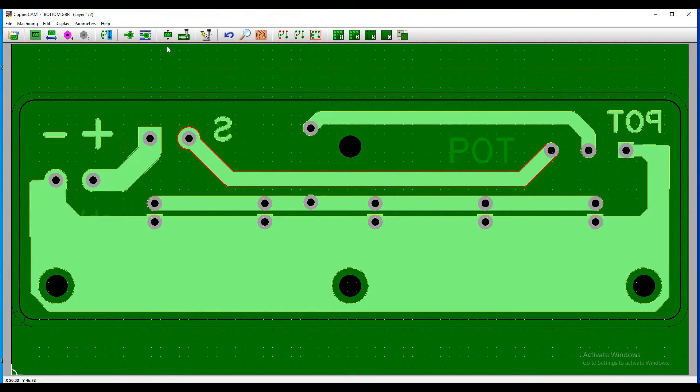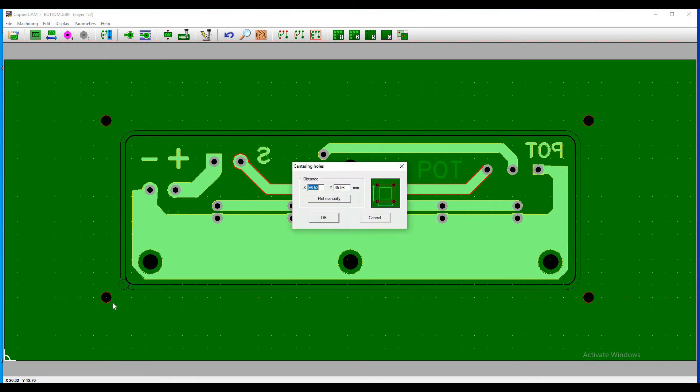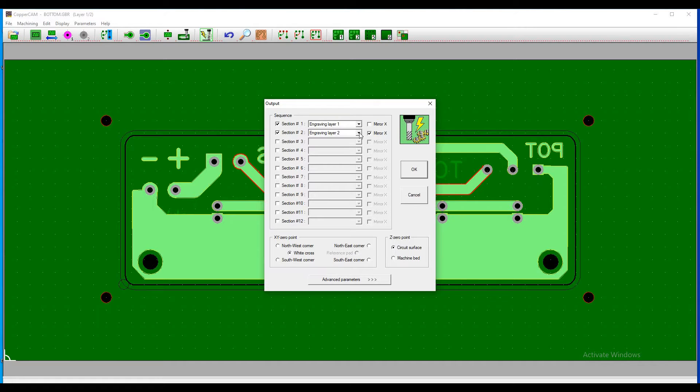In a 2-layer PCB, you need one extra G-code file for centering holes. Save the layer-wise G-code by clicking on the Mill option from the top.